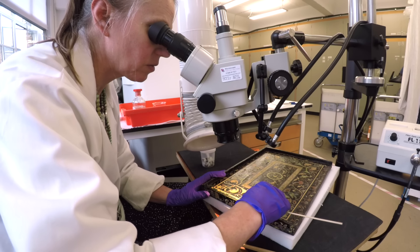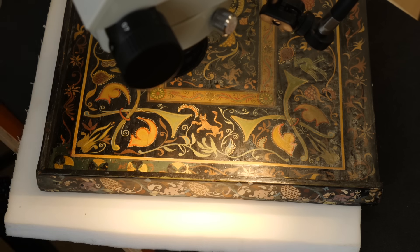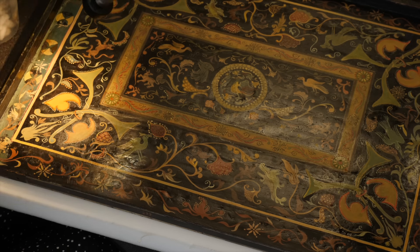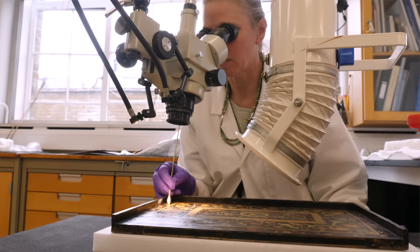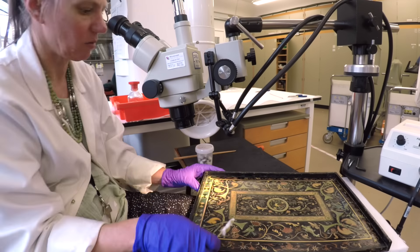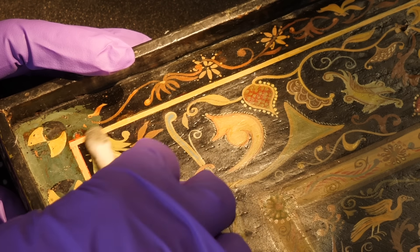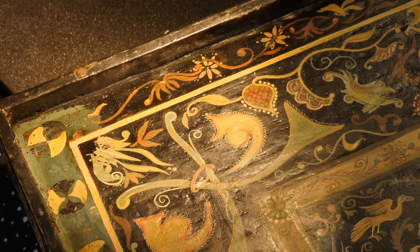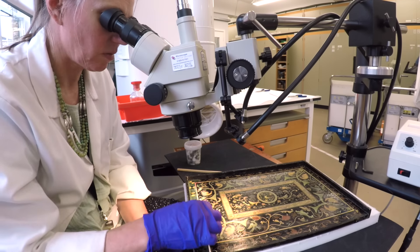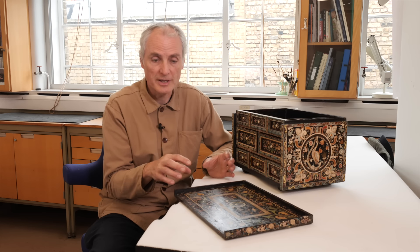Repairs and restorations are generally to be expected on furniture because it's used and things get worn out. We always think very carefully about removing a large area — it's stable, it's not doing any harm, and one might say this 20th century scheme is also an important part of the object's history. But in this case there are two critical pieces of information: we know from the advanced scanning that we have a very largely intact original scheme underneath, and we know from the dating of some colours used in the overpainting that this was an extremely late addition in terms of its history.